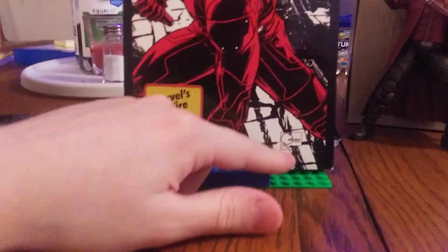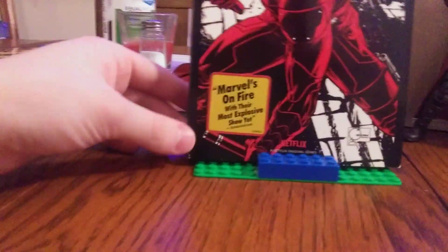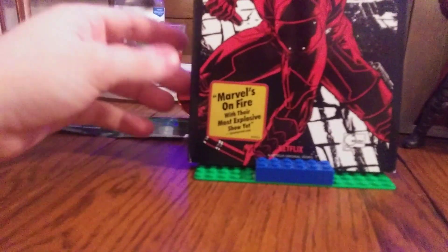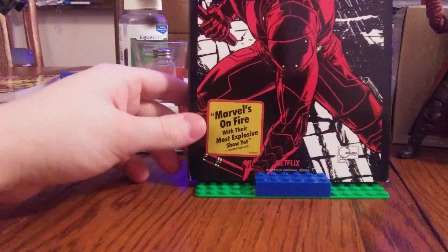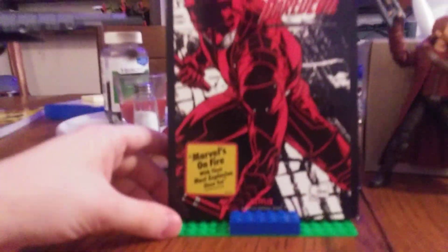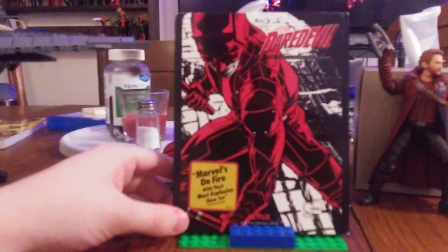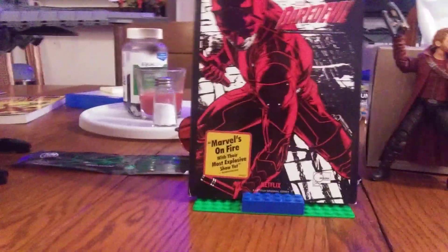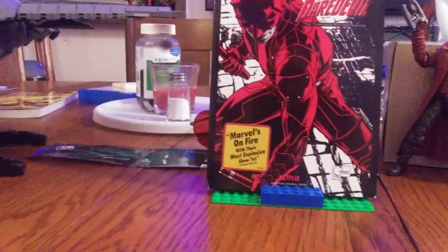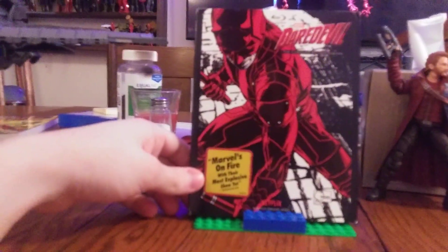It looks like there's someone's signature there — 'Marvel's on fire with their most explosive show yet.' I'm on the same boat as everybody: Season Two is kind of in the mix for me. There were some good moments, especially introducing the Punisher, but I still have a big problem with Elektra. My all-time favorite season is definitely Season Three.